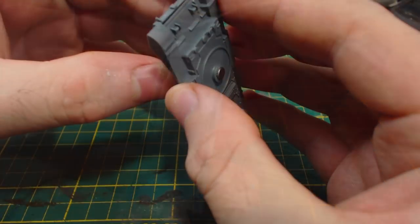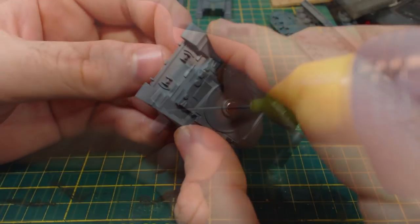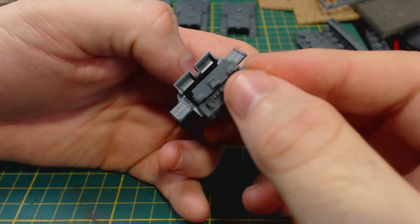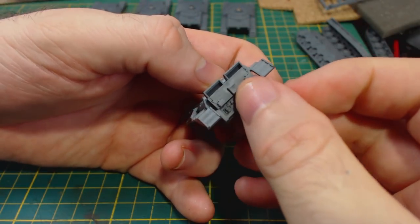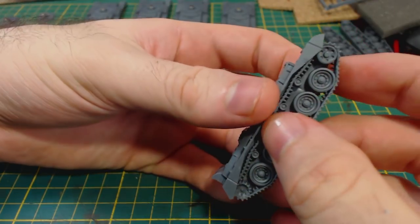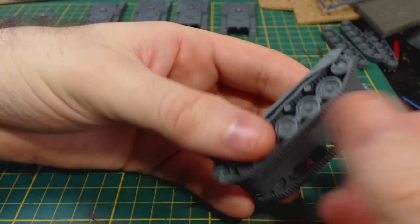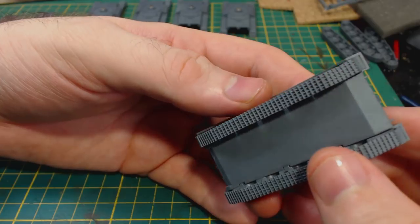Now to glue the lower hull onto the upper hull. This is quite easy and the parts align quite well. Next I glue on the rear of the hull. Again this is quite easily positioned. Then on go the tracks. There are guides on the track part and hull side to ensure that the tracks can only be attached correctly, which is nice. I really do enjoy the one-piece tracks.